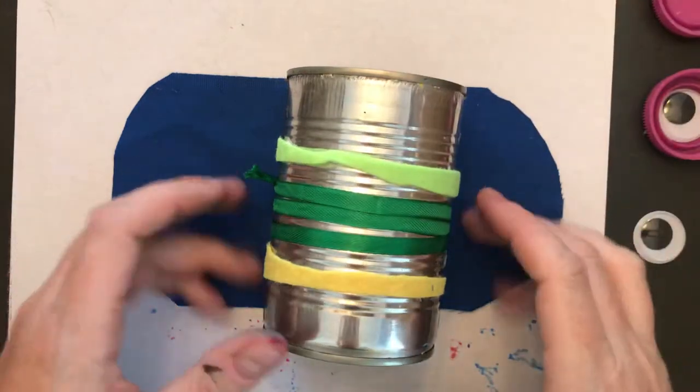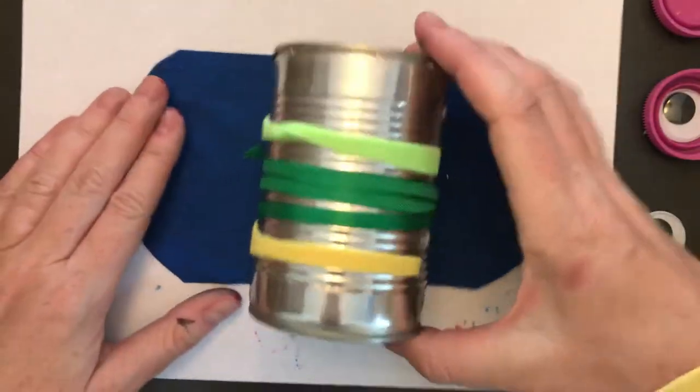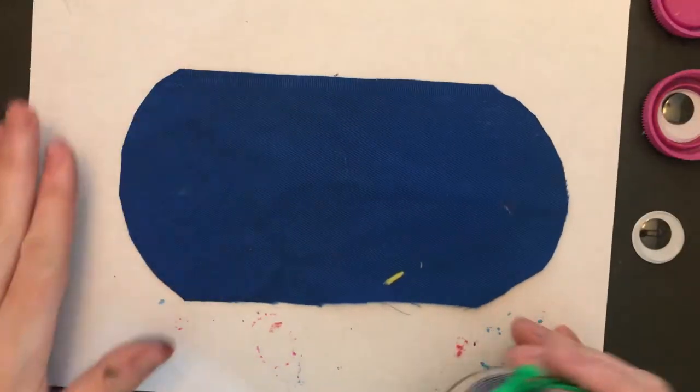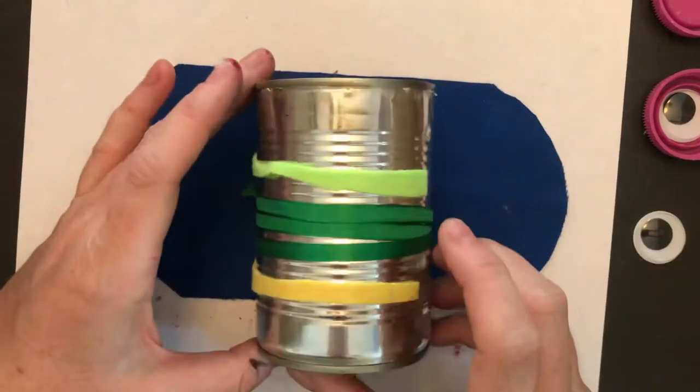Welcome to part two of our tin can owl art. I was working on a cookie sheet but it's pretty dark, so I put a piece of white paper under it — I think it'll be easier for you to see.